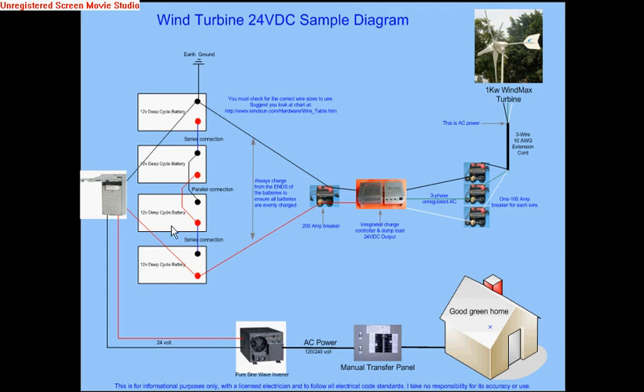Then you have another bank of 24 volts made up of two 12-volt batteries in another series bank, which goes from the negative of this battery to the positive of the other battery — making that connection 24 volts as well. So now we have 24 volts here, 24 volts here, and we connect the two banks in parallel: negative of one bank to negative of the other, and positive of one bank to positive of the other.